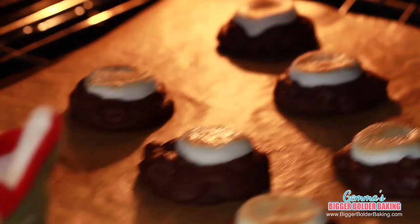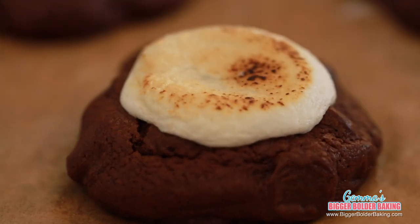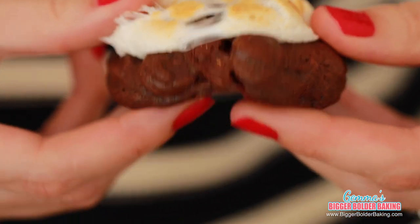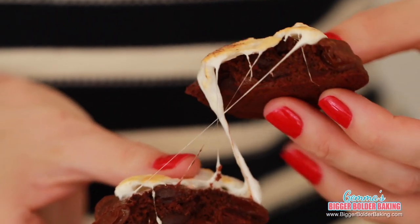The marshmallows are perfect — they're caramelized beautifully. I'm going to give it a bit of a squish and see how gooey the marshmallow is underneath. While the cookies are warm out of the oven, I'm going to break one open so you can see what I'm making all this fuss about. Look how gooey the marshmallow is and how fudgy that cookie is in the middle — what a perfect combination. These cookies have two layers of flavor; they're rich and dark and sweet and gooey — everything you want in a cookie.